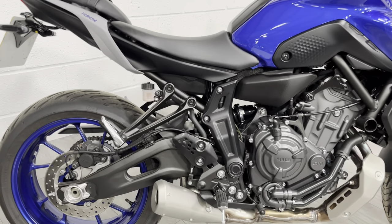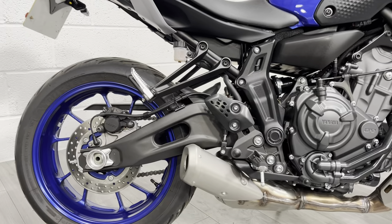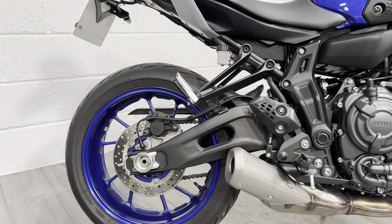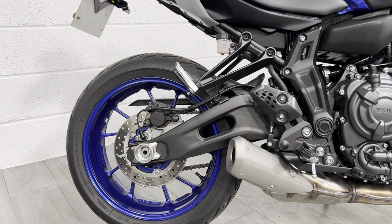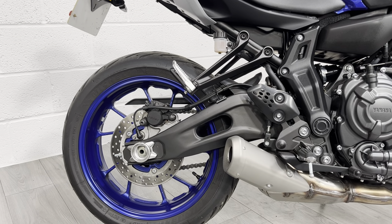Standard engine, standard exhaust — it's not been messed around with. As I said, it's pretty much a brand new bike, so the tyres as you can see are as new. No major marks, scratches, dings or dents — nothing to worry about at all here.